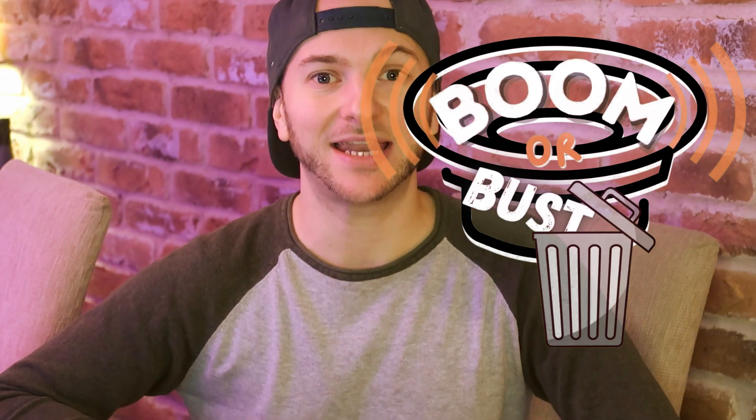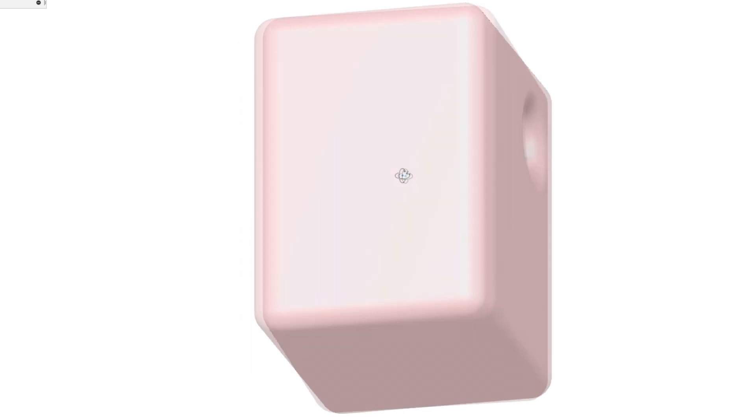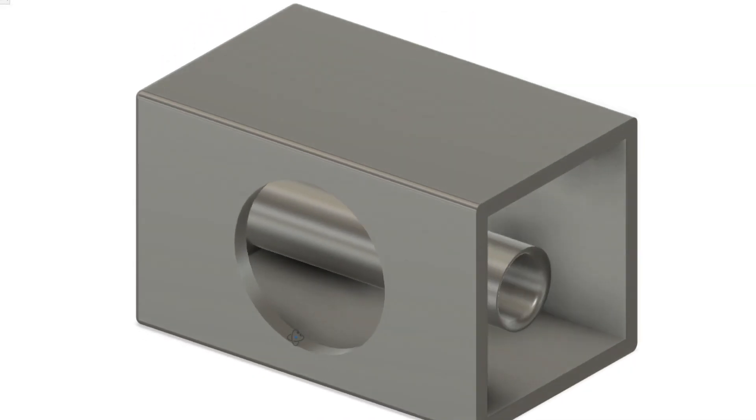I'm starting a new series on YouTube which will hopefully be as much entertaining as it is educational for understanding how different enclosure designs affect your subwoofer's performance. 'Boom or Bust' is the name of the series, where I get you guys, my audience, to submit 3D CAD models of subwoofer enclosures which I then put head-to-head in a competitive leaderboard. These enclosures will be 3D printed and a series of tests run to determine whose is the loudest design within set parameters.